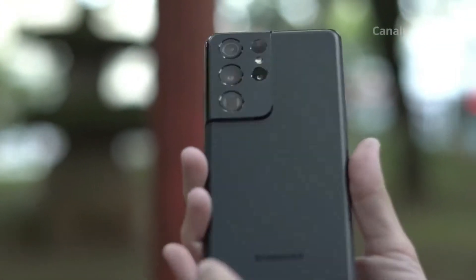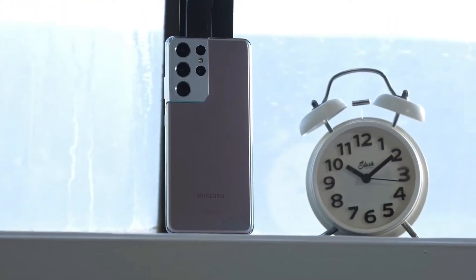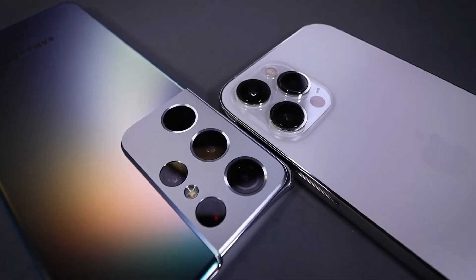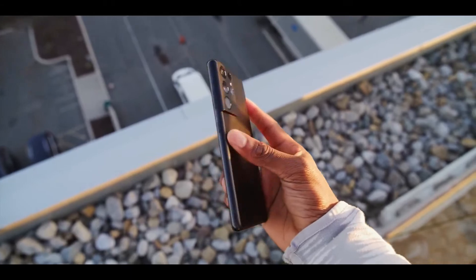In addition to phantom black, there's also phantom silver, on sale everywhere. Samsung's own online store offers an additional three options: phantom titanium, phantom navy, and phantom brown. Whatever color you choose, the matte finish of each color is a significant improvement over last year's S20 series.